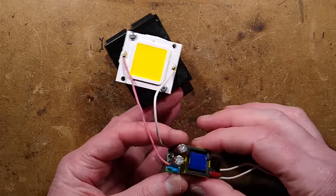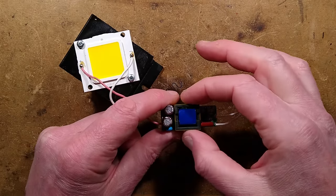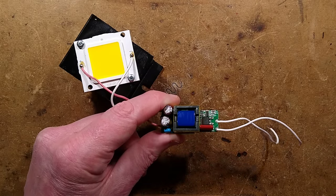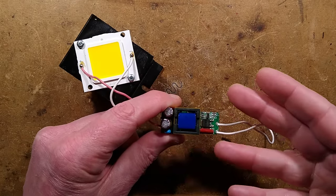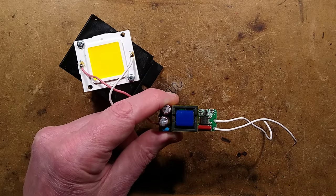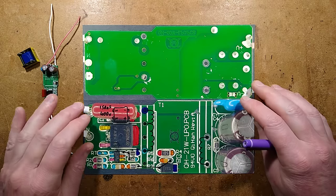What I'm going to do now is reverse engineer this, but to do it properly I'm going to have to take this transformer off. I'll do that right now and then we can explore it and see what the circuit diagram actually looks like compared to the datasheet. Reverse engineering is complete — let's explore. Very interesting bit of circuitry.